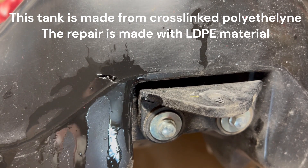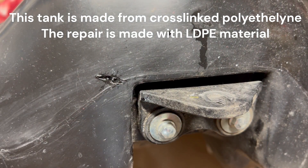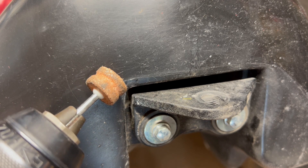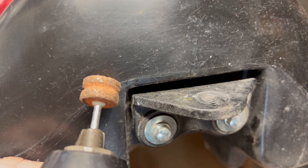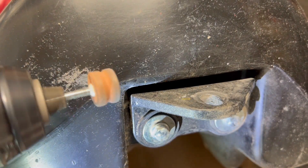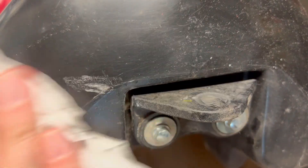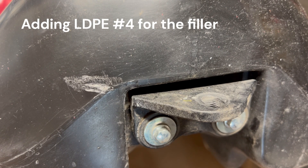I'll let that dry out a bit before we go too much further. I want to open up that hole a little bit so I have a little more access and get it roughed up. I've got a Dremel bit but I just put it in my drill — I don't want to drag my Dremel out — so we'll just V it out a little bit. That looks pretty good.